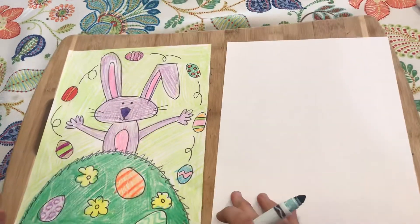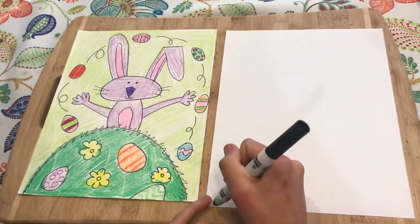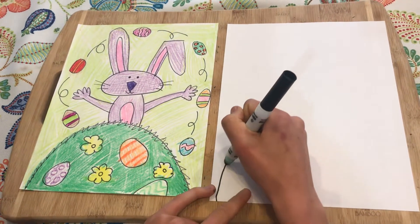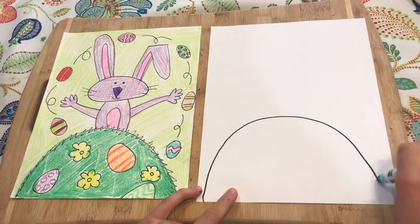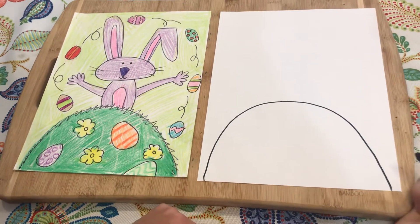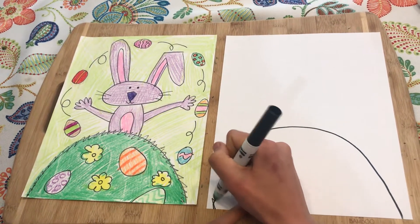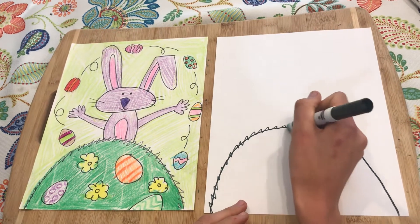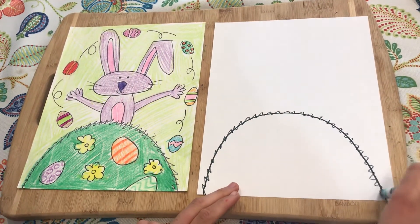Our Easter bunny is kind of on top of a hill — he's behind a hill. We're going to start by drawing a hill, which is just a big arch, almost like a big rainbow. We go from the side, come all the way up, and go down to the other side. Then we'll add some jagged lines to it to look like grass.